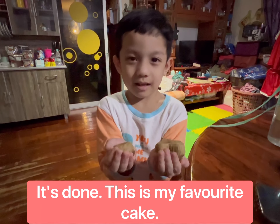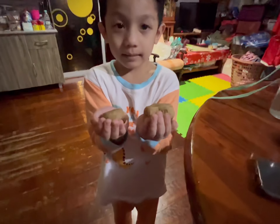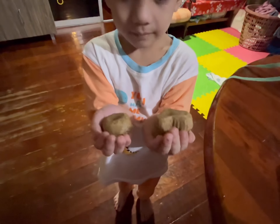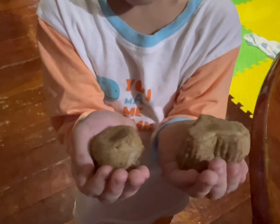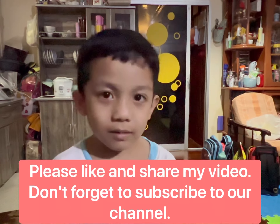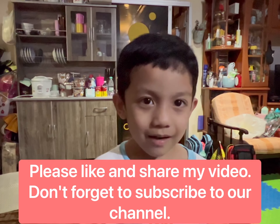And now we can eat! Please subscribe to our channel. Bye bye!